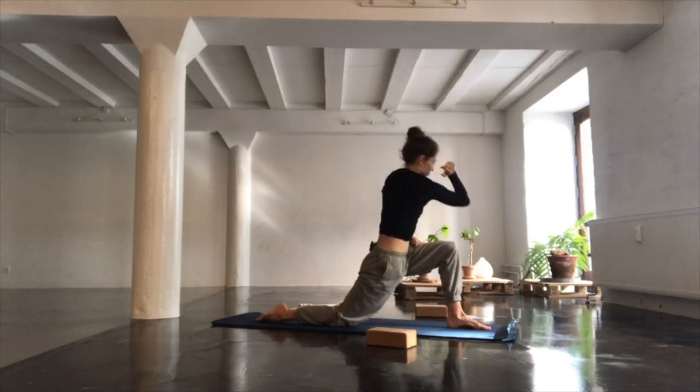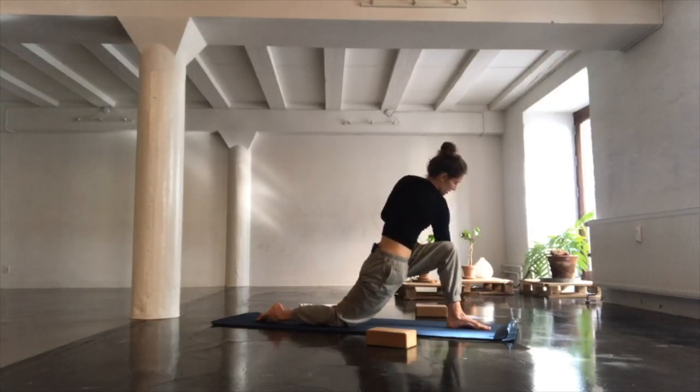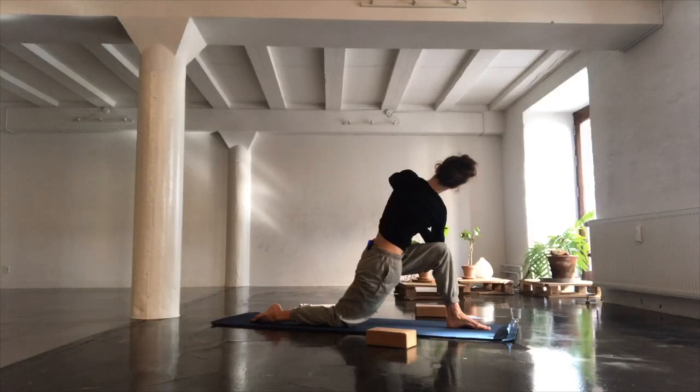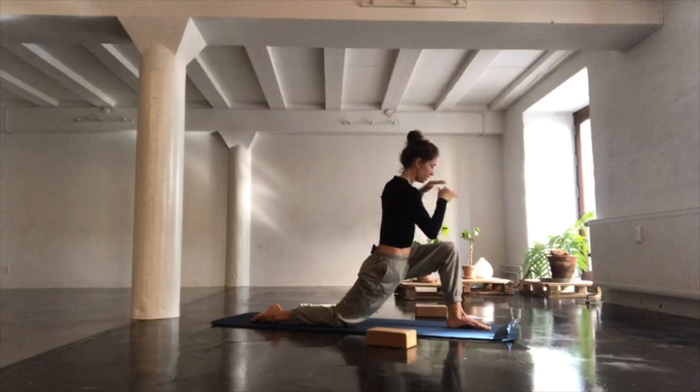Taking your right elbow just outside your left knee, placing your palms together, gathering thumbs just in front of your sternum. Notice if you have space for your lungs, or if you can make tiny adjustments that help you create more space. And just slowly release.